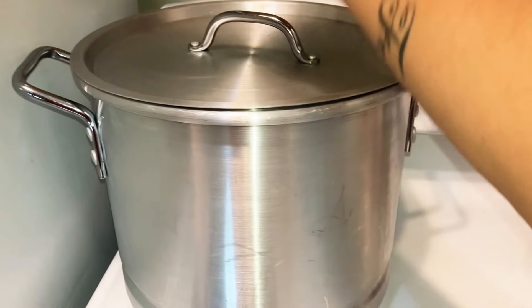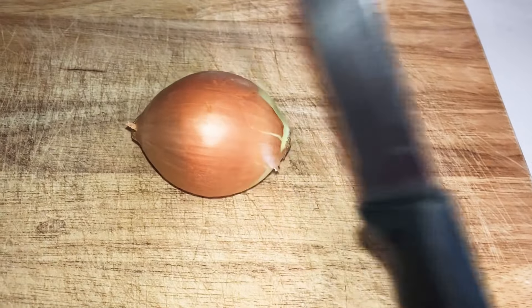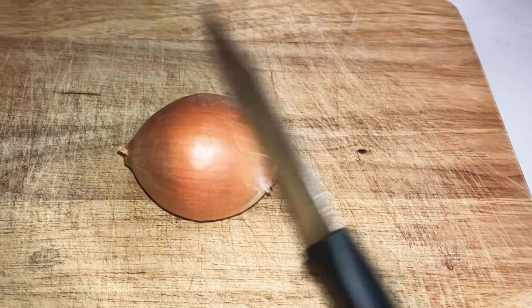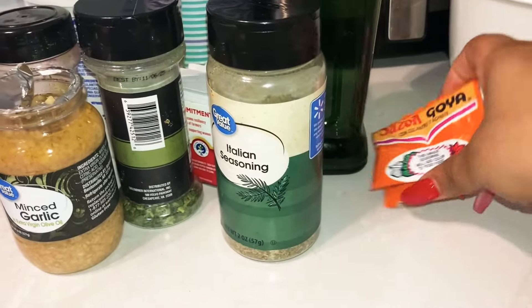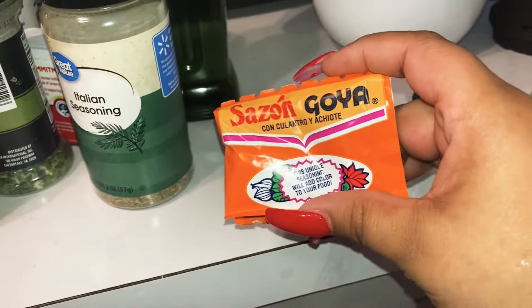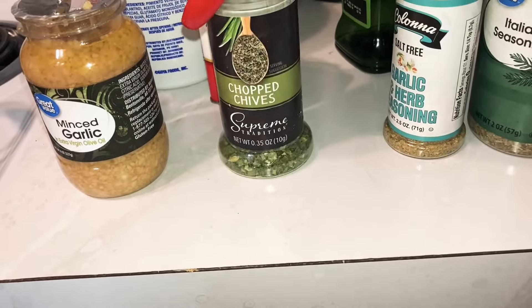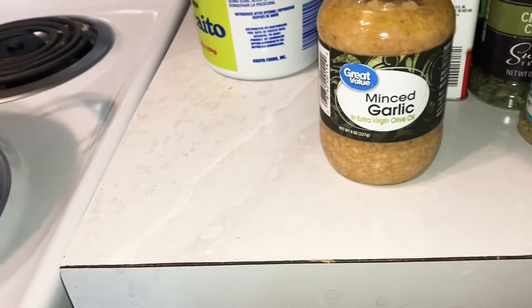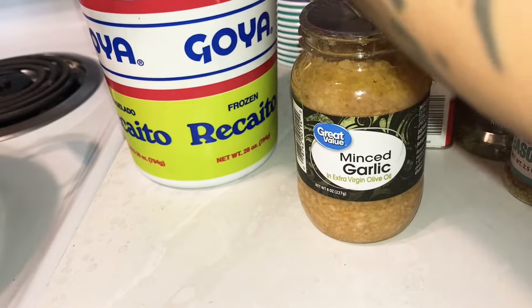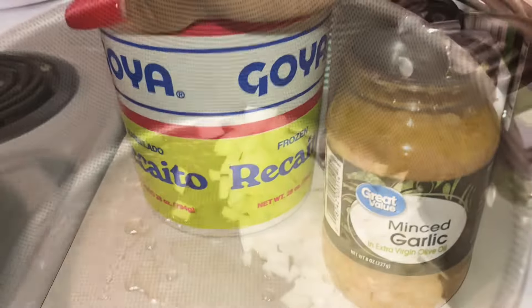We're gonna cut up this onion. Here's all the seasonings I'm gonna be using: adobo, two packs of sazon since it's three pounds of ground turkey, Italian seasoning, garlic and herb seasoning, chopped chives, black pepper, minced garlic, crushed red peppers, and the rest of this frozen recaito - which is basically peppers, onions, cilantro, all that good stuff blended up.